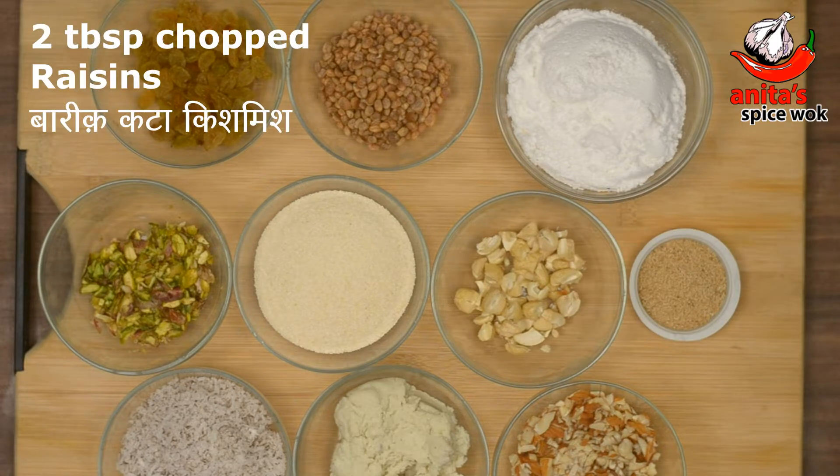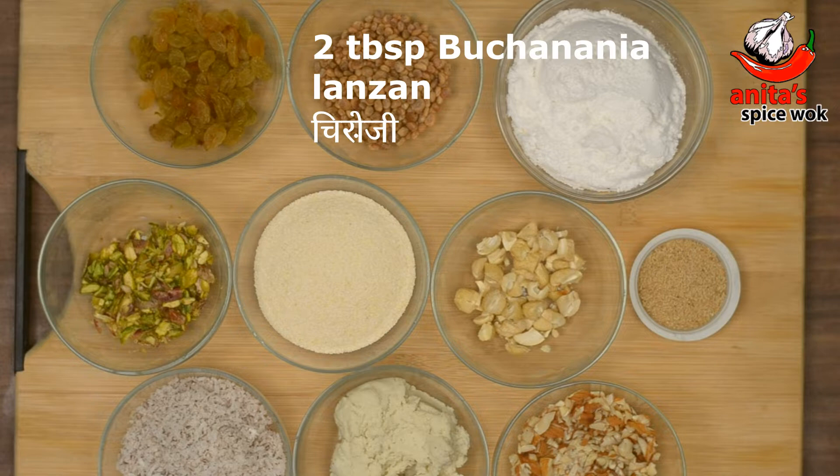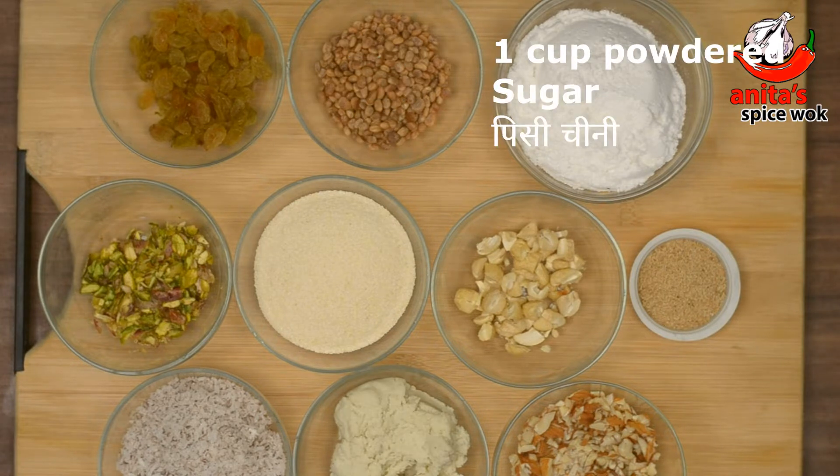2 tablespoons raisins (kishmish), 2 tablespoons chironji, and 1 cup powdered sugar. (2 टेबल स्पून किश्मिश, 2 टेबल स्पून चिरोंजी, 1 कप पिसी हुई चीनी।)